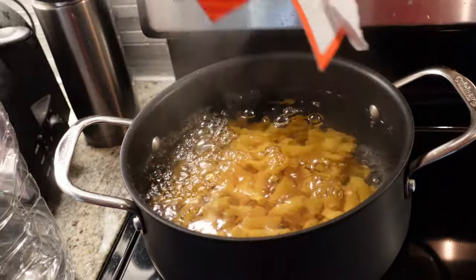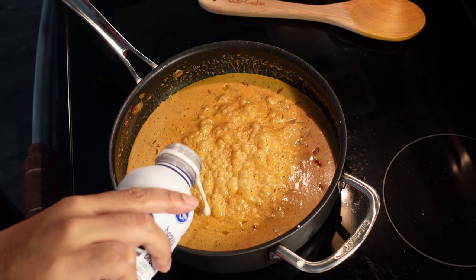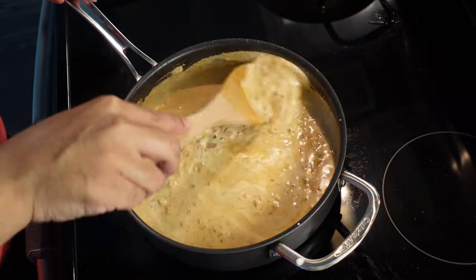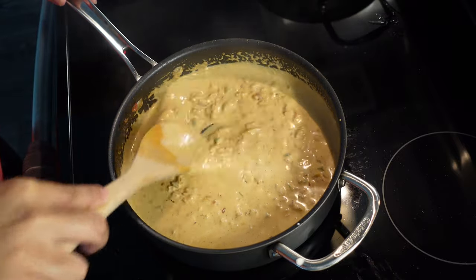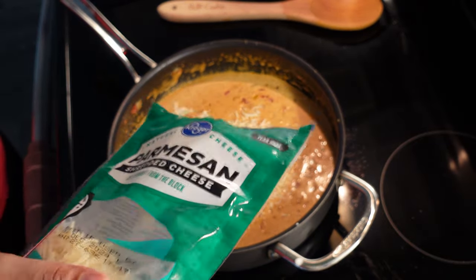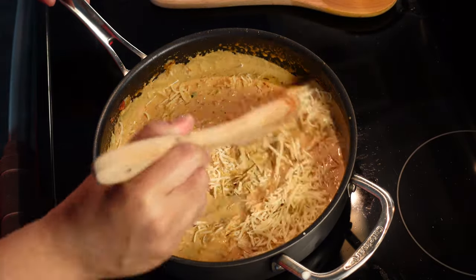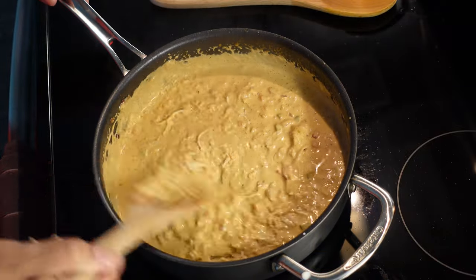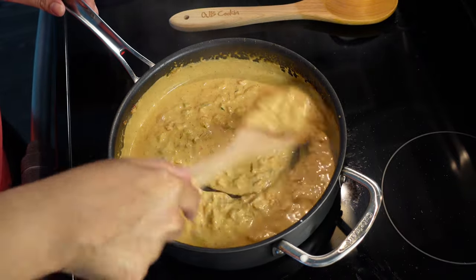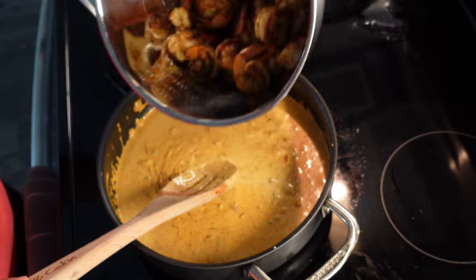We'll add eight ounces of our chickpea pasta to some boiling salted water, and cook it per the package directions. My sauce started to bubble while I was tending to the pasta, so I went ahead and added a little more heavy cream to loosen it back up. For Parmesan cheese, anywhere from a half to three-fourths of a cup — it adds flavor and thickens the sauce. If you don't like Parmesan, you can omit it and just let the sauce thicken on its own; it will still come out as a nice, thick sauce.